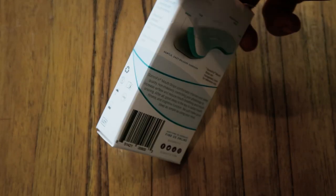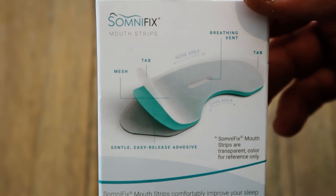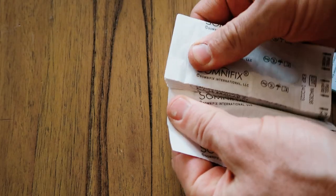Hey guys, Alex here from alexfergus.com and in this video I'm going to do an updated review of the Somnifix mouth strips. These strips allow you to nose breathe at night and stop you from mouth breathing. I'm not going to get into the science or the whys and the reasoning behind this because it's been done many times — I'll put some links below. This is more for someone who is aware of that issue and is looking for the best product for their needs.